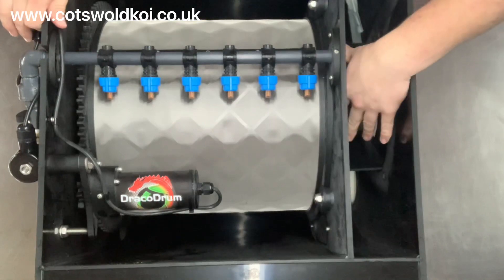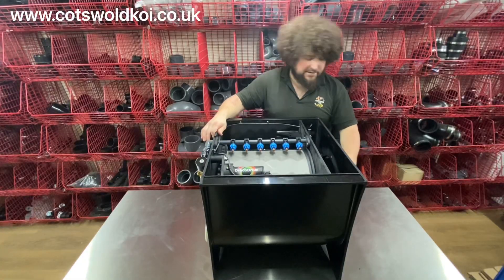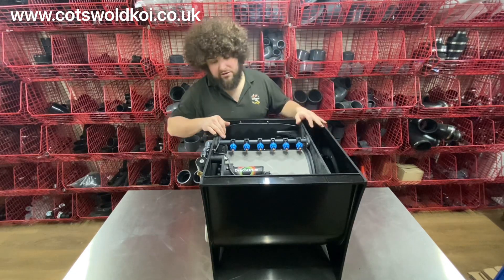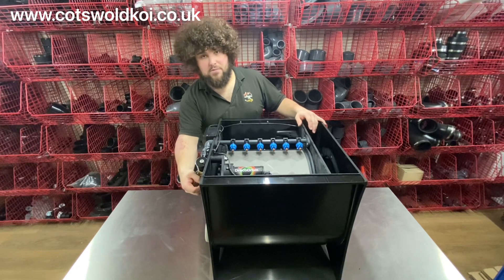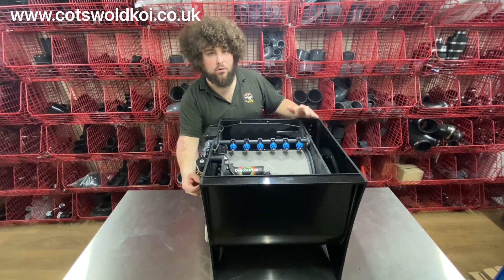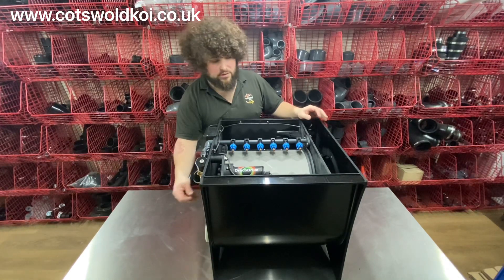You've got your waste tray located in here — this takes the waste water from the drum out to waste. The magnetic solenoid valve is here, with your 15 mil connection for the copper or speed-fit pipe for your mains water to access that.